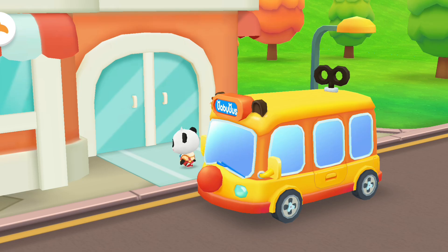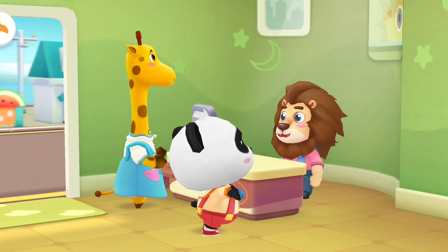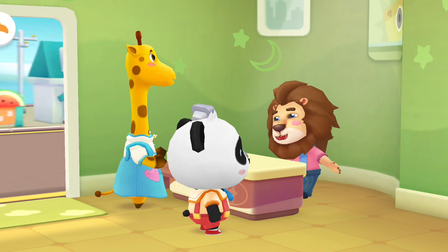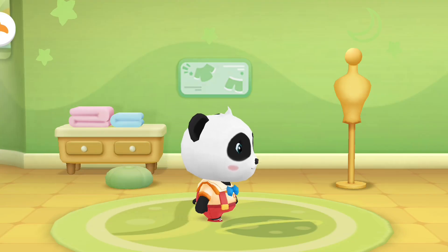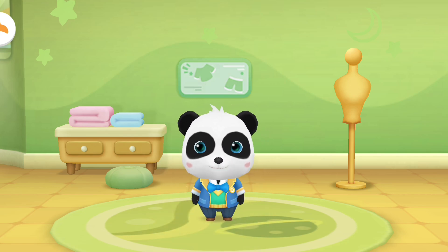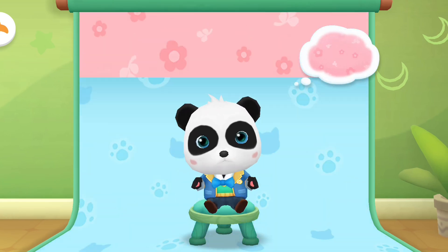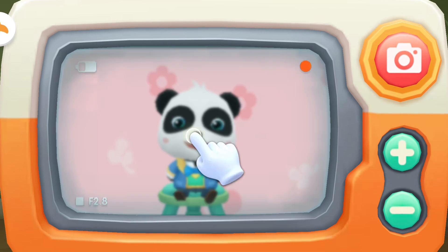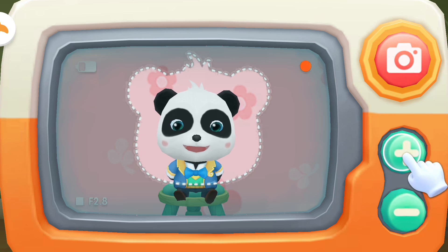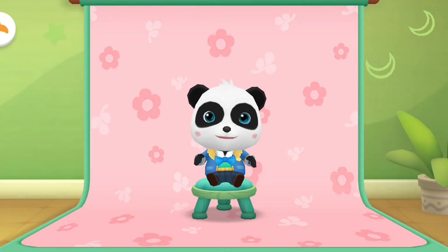Let's go take a photo! Welcome! Could you take a picture of me please? Okay, what kind of photos do you want? Photo for kindergarten! All right, let's go change clothes first. Tap the screen to focus and make the picture. Adjust the distance and aim at the headshot frame. What a nice picture! Thanks!